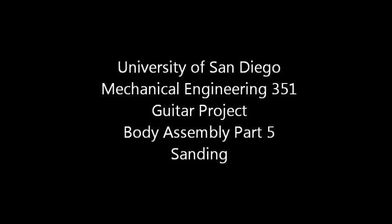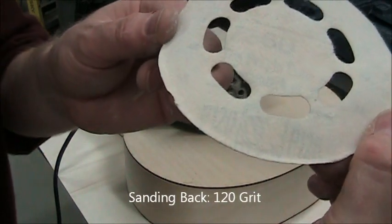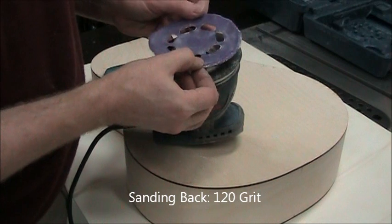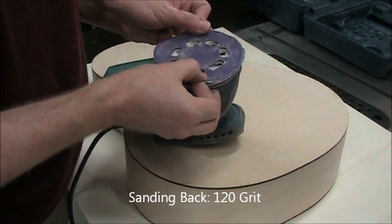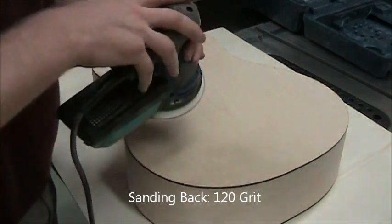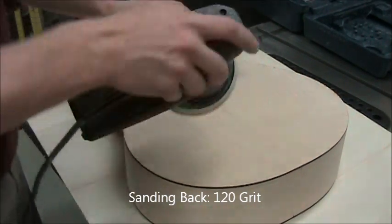This video covers sanding the body. Please do all this in Loma 7 with the dust collector on. On the bottom left there's a 120 grit symbol — that's what we're going to start with. Line up the holes so that the sander can extract as much dust as it can. You may want to wear hearing protection.